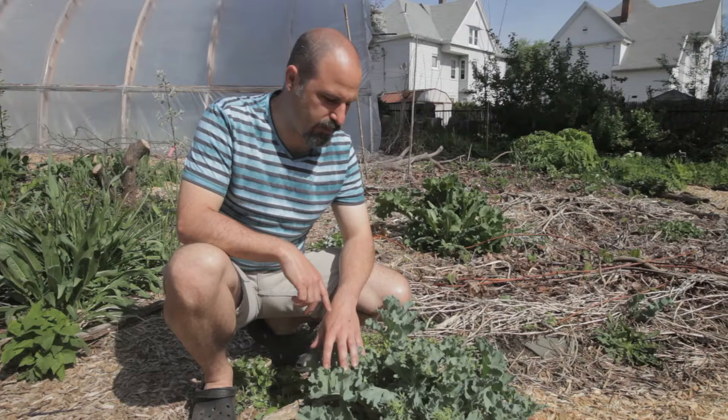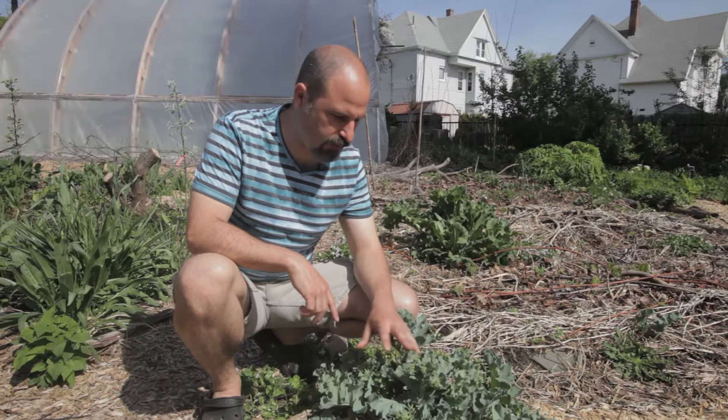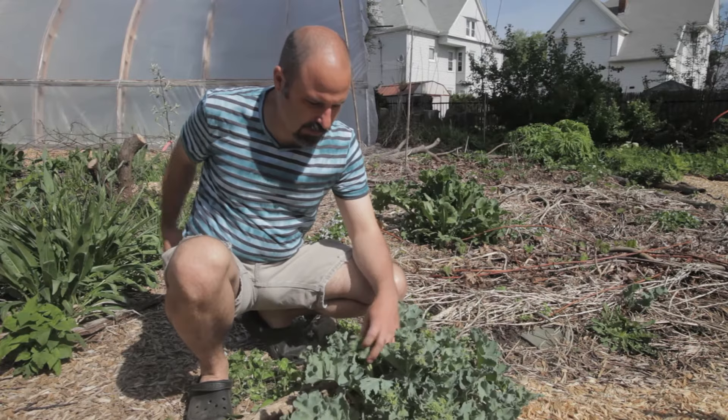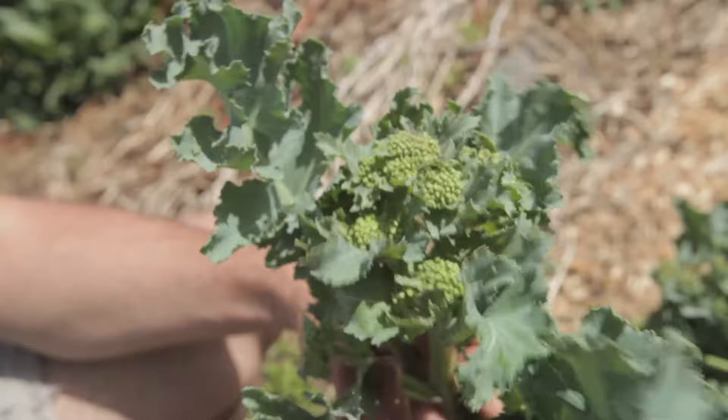It's the middle of May — perfect perennial broccoli season. In this case we're looking at sea kale. Sea kale is a wonderful spring vegetable that comes up right around asparagus time. Here we have the sea kale broccolis. We don't eat the leaves this time of year; we wait until the fall to eat the leaves.